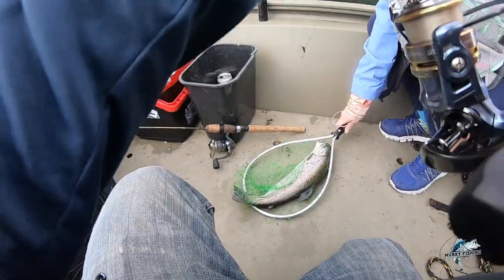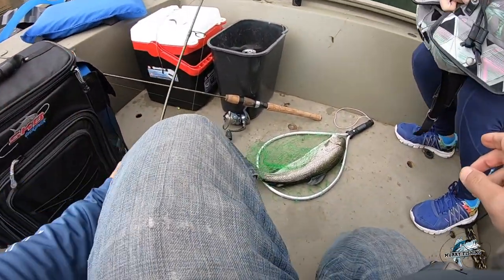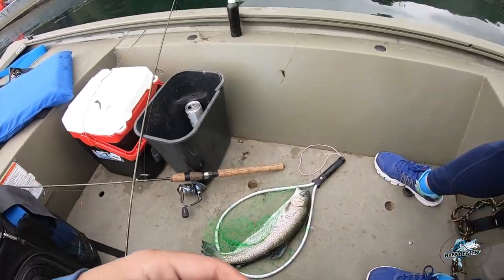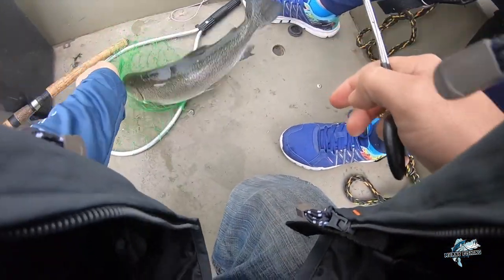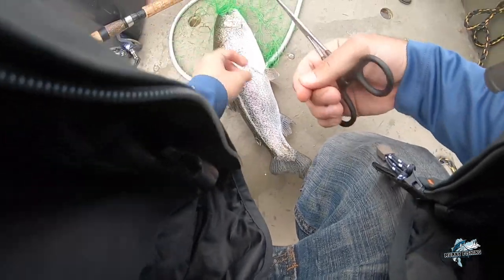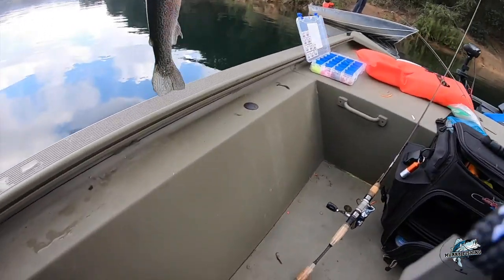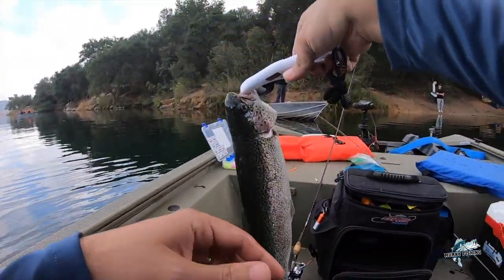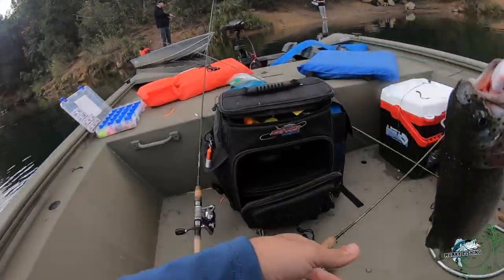Finally. It's a very nice trout. Nice, nice job.